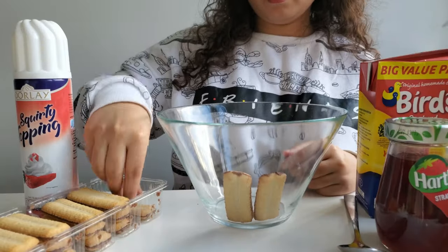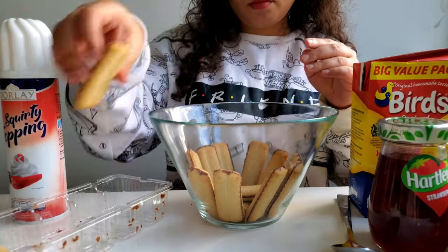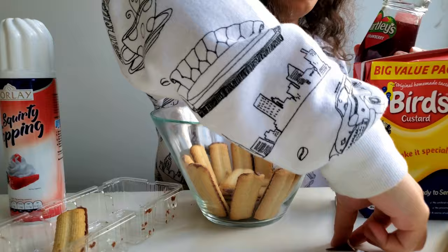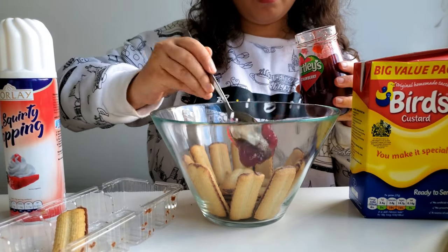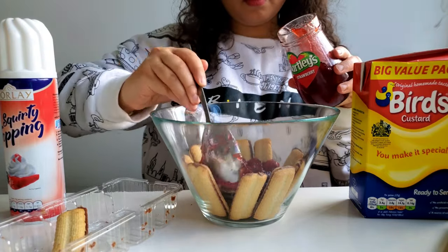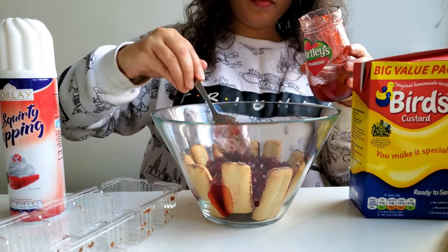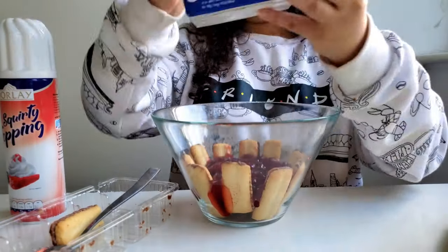Now it's time to assemble our trifle. I couldn't find the traditional ladyfingers so I got the closest thing I could find. I'm trying to evenly stack them and keep spaces in between for my strawberry jam. I take a huge chunk of strawberry jam and try to layer it evenly, squeezing some in between the ladyfingers so that it looks pretty. I'm generous with my jam so that it tastes and looks good.